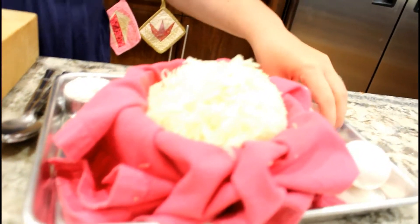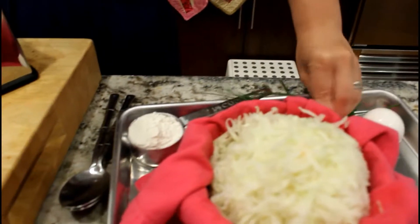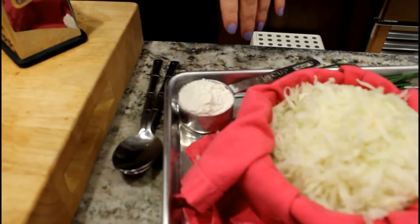It's really simple. We have grated kohlrabi, some eggs, chives fresh from the garden, and a little bit of flour. We'll put some oil and butter in the pan.